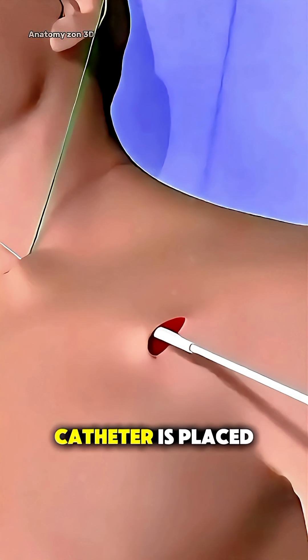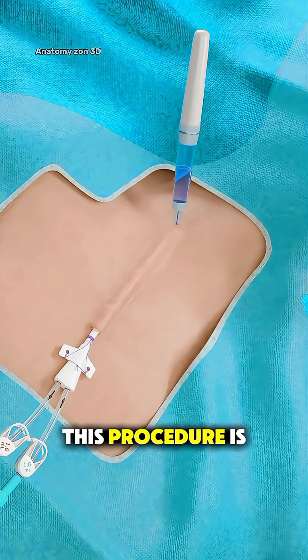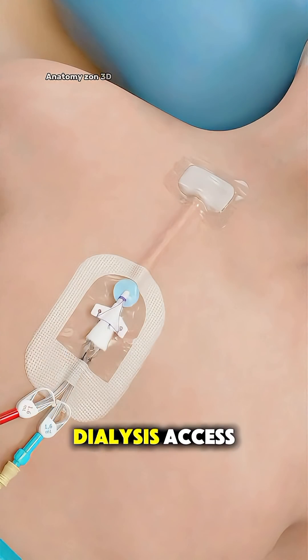Ever wondered how a tunneled dialysis catheter is placed? This procedure is done when a patient needs long-term dialysis access.